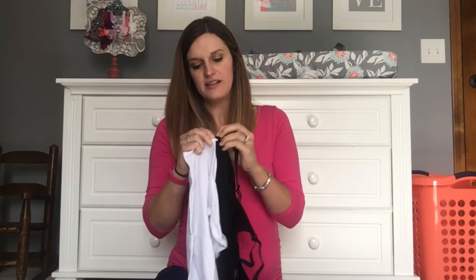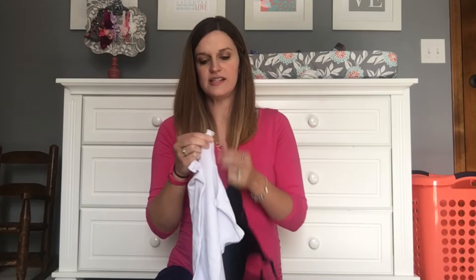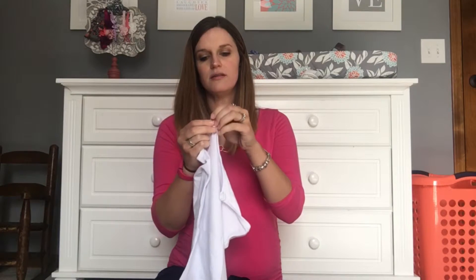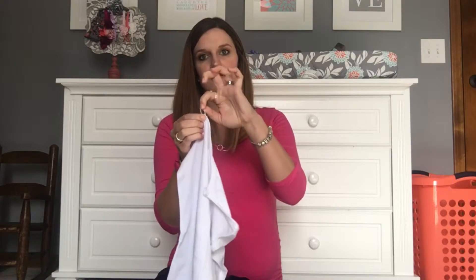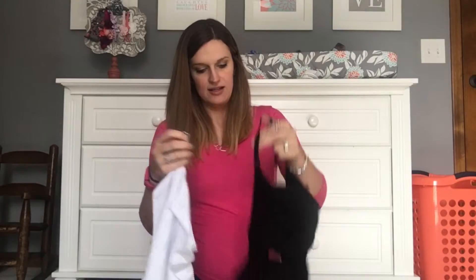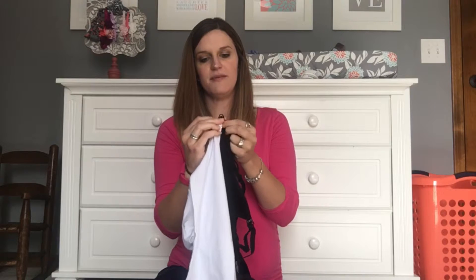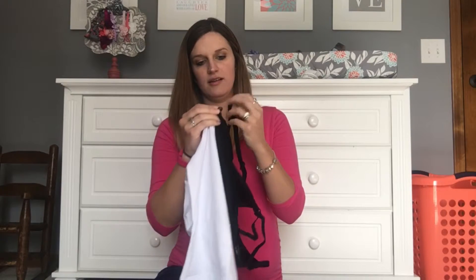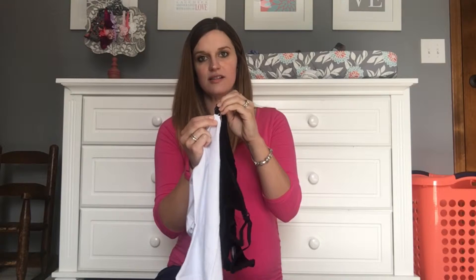If you aren't able to get that little piece in there, there's actually a second option that is really cool — there's a little loop. You bring this to the front and push the hook down in the back. Then you have this little rubber loop, and if you unhook your bra you just put that right over the top of it, loop it on there, and hook it back. So it's the same concept, just using this rubberized hook rather than the metal hook.